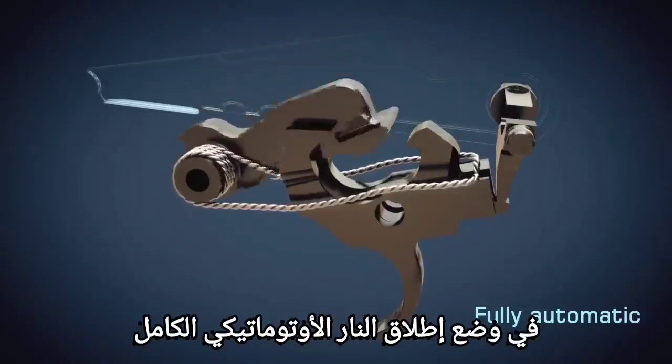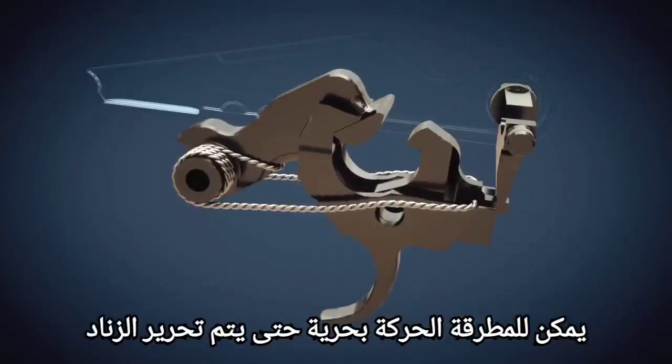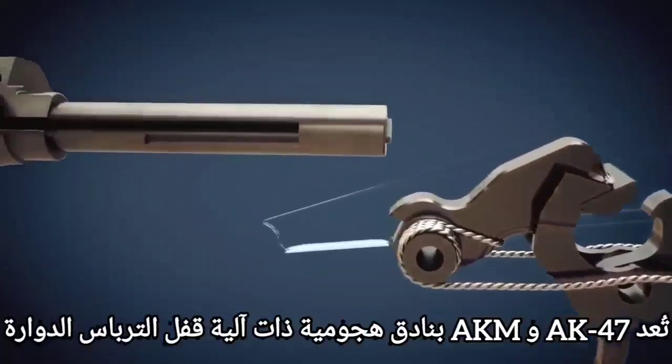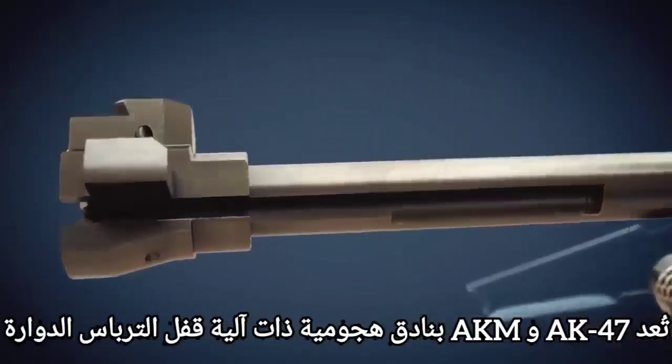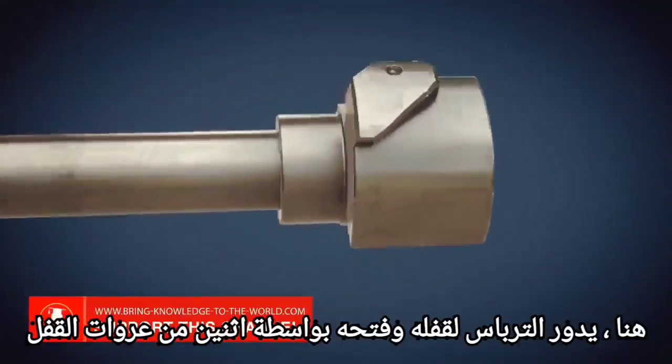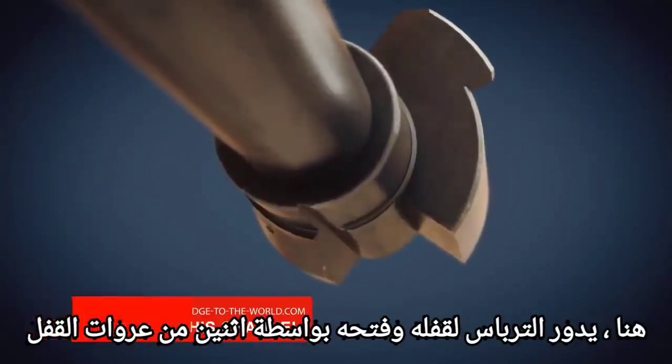In fully automatic firing mode, the hammer can move freely until the trigger is released. The AK-47 and AKM are assault rifles with a rotating bolt locking mechanism, where the bolt rotates to lock and unlock via two locking lugs.